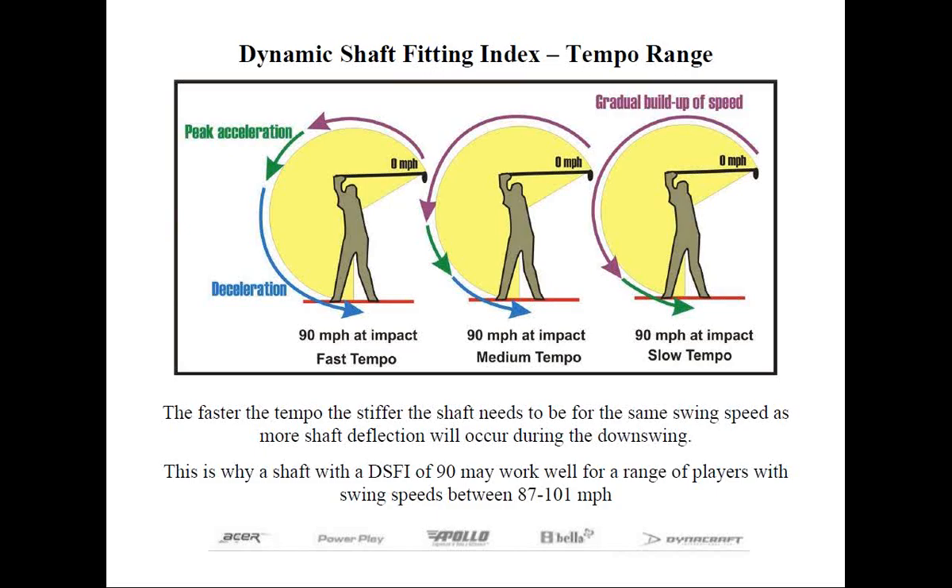With the same swing speed, the golfer with a moderate tempo should be able to use a slightly more flexible shaft. So we factor this into the DSFI system by selecting a shaft that's approximately 92 to 97 percent of the golfer's swing speed.